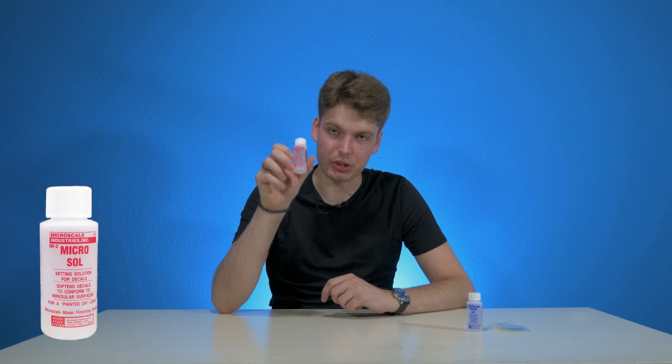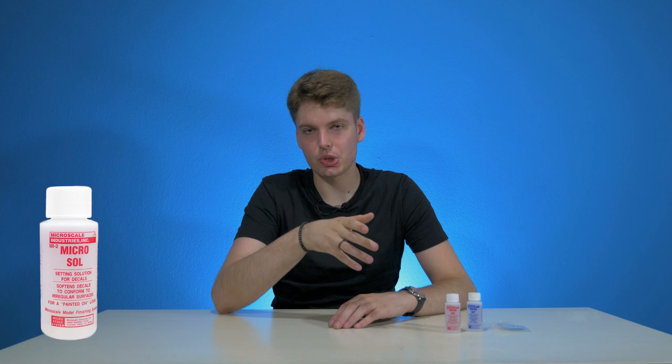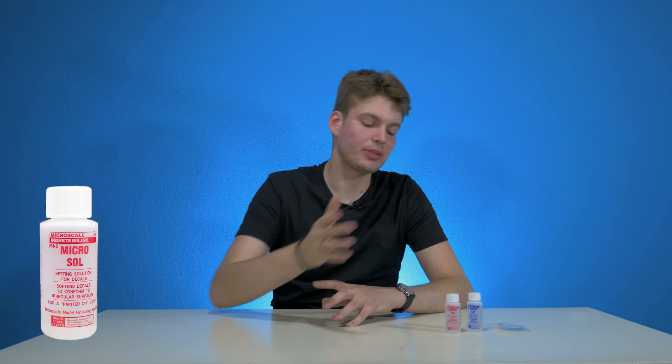What's optional is this Micro Sol — it's basically the sole brother of Micro Set. Basically what Micro Sol is: after you apply the decal, you can apply the Micro Sol so it can really get into those creases for a painted-on look. But again, it's optional. Next item you will need is an exacto knife.